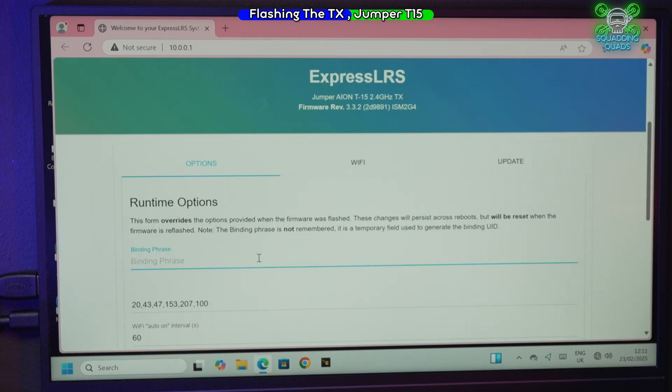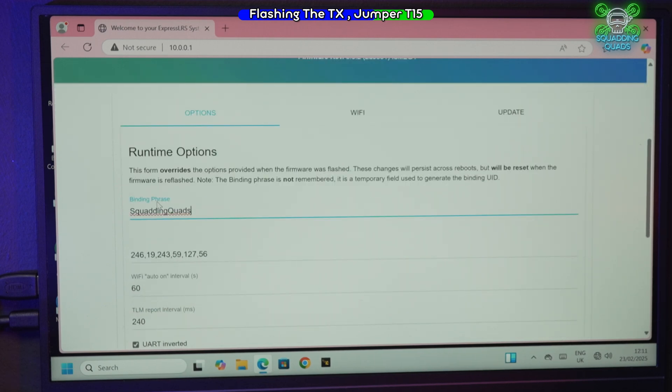Again, add the binding phrase — what you can see on here is exactly the same interface as before. We've saved it in exactly the same way, and you'll notice it changes the little hash value at the bottom.